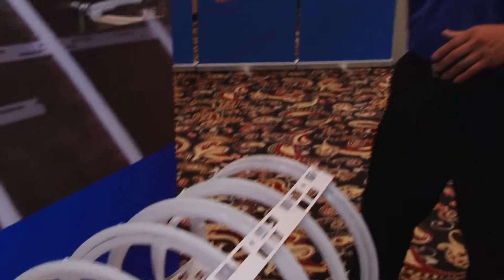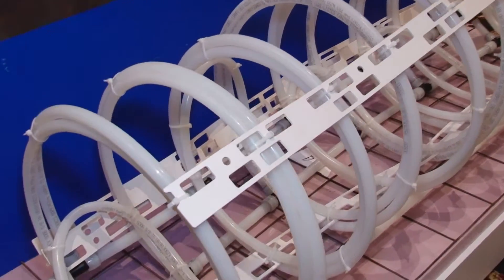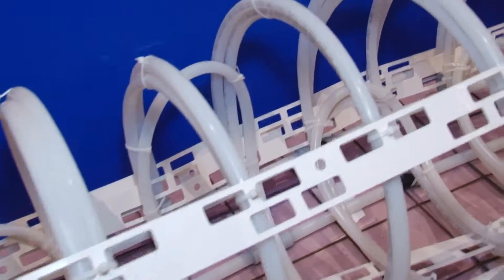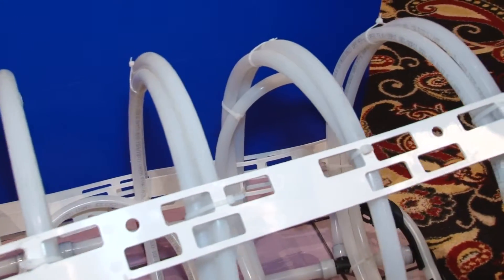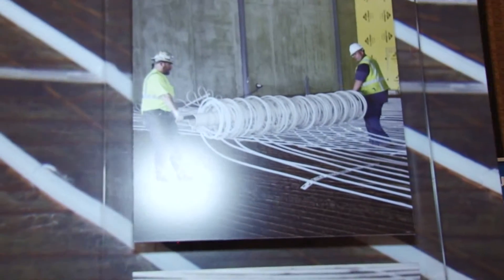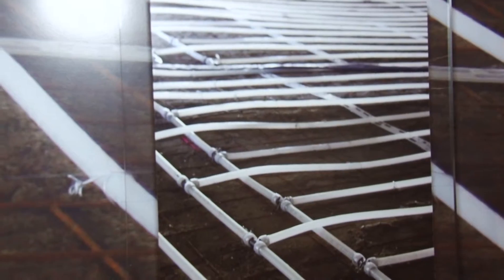One way that we've been able to reduce the labor is with our innovative radiant rollout mat. This rollout mat is custom designed and custom manufactured in our facility. It's available in a number of different configurations — we have it with half inch or five-eighths inch tubing at six inch, nine inch, and twelve inch on center spacing.